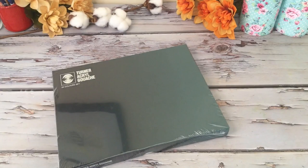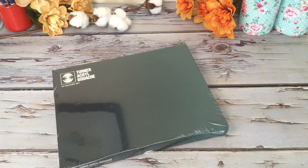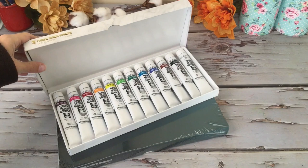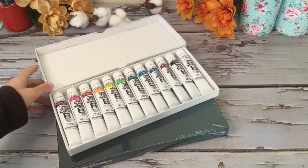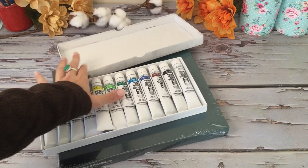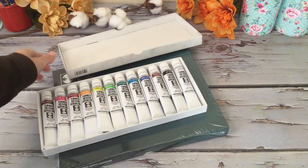Next up I have some more of the Turner gouache — this one has more colors — and then I have another set right here. This is a really great brand, the Turner, and these are professional gouache. Let me open up the little one real quick and take a peek. We have violet, rose, permanent red, yellow, orange, lemon, two different greens, cyan, cobalt, brown, black, and white.